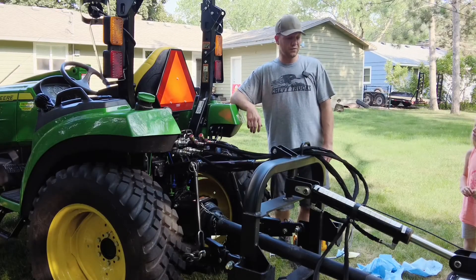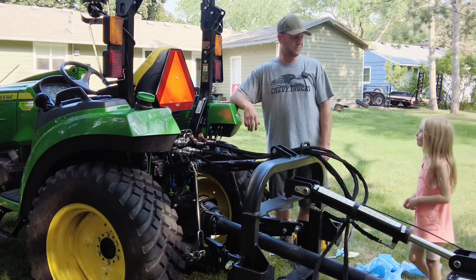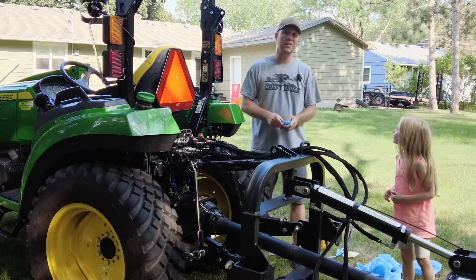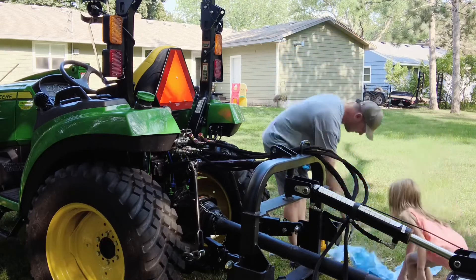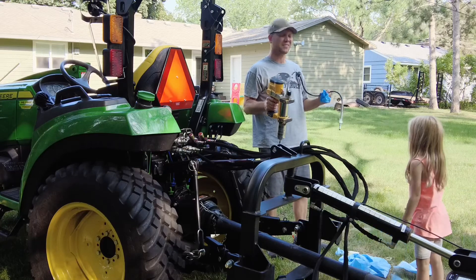Hi, it's time to grease the drive shaft, so let's make a quick video of doing just that. First things first, PPE. We got gloves, we got rags, and we got a 60-volt grease gun.